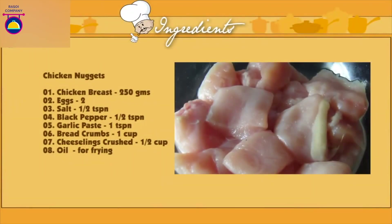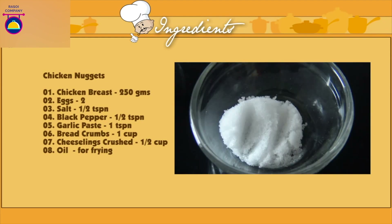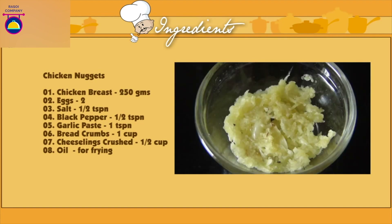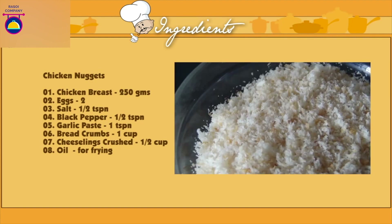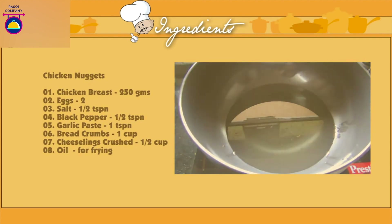For the cheese-coated chicken nuggets: 250g of chicken breast cut into standard nugget size, 2 eggs beaten, 1 tsp of salt, 1 tsp of black pepper, 1 tsp of garlic paste, 1 cup of breadcrumbs — dry or fresh, whichever you want — half a cup of cheese puffs crushed. These are the cheese puffs you get easily available in the market. If you want, you can also use Parmesan cheese instead. Oil for frying.